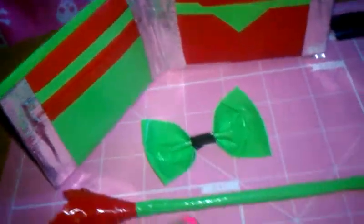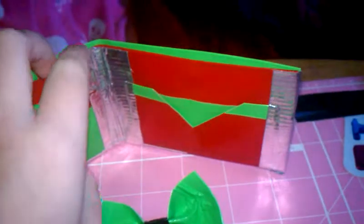Hey guys, it's Kenzie here. I have a few duct tape crafts that I want to show you, that I just made.